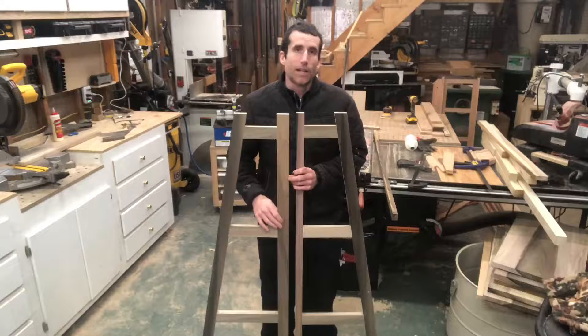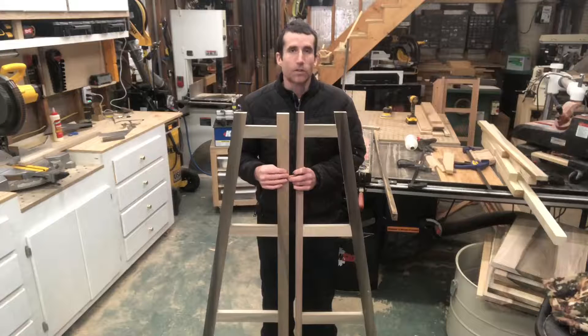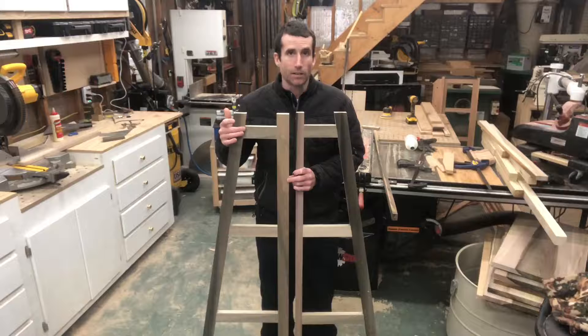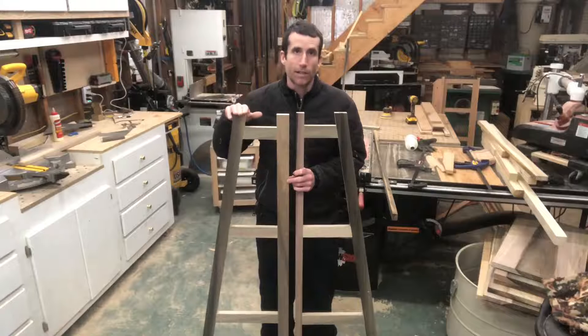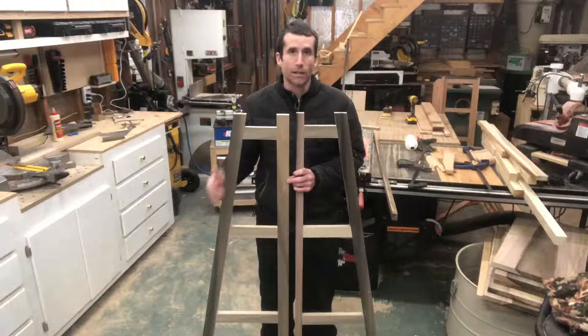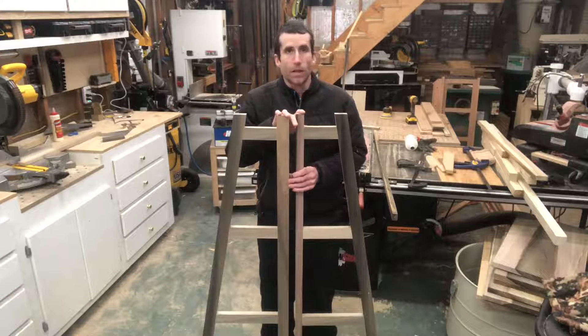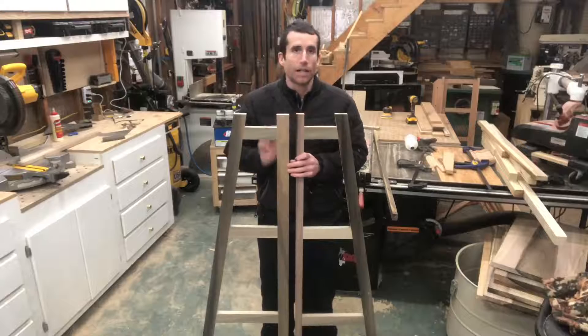The next thing I did is start cutting out the pieces — I'll give you all the measurements. They all have just a ten-degree angle, so anything with an angle is going to be ten degrees. These are all ten-degree angles going down; there's a ten-degree angle on the top of this one and a ten-degree angle on the bottom. These two right here have no angles. All the rest have an angle on one side, except for these which have an angle on two ends.